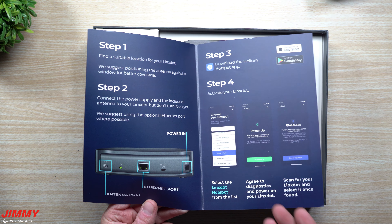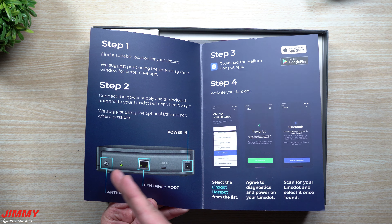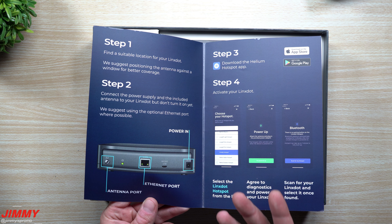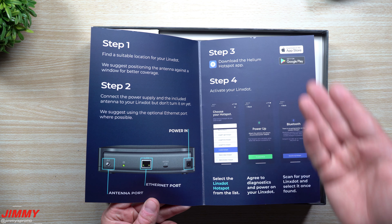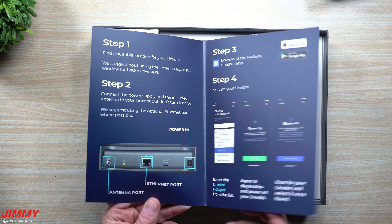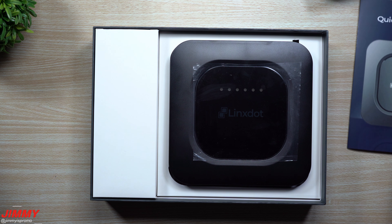Inside the box here will be the quick start guide, and really it's super simple to get these things set up. You want to find the best location for the hotspot, locate all three main areas: the area for your antenna, your ethernet if you like to sync faster, as well as the power. Then download the Helium hotspot app and go through the steps to get it all set up.